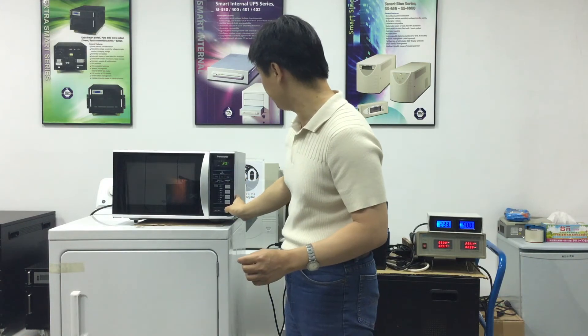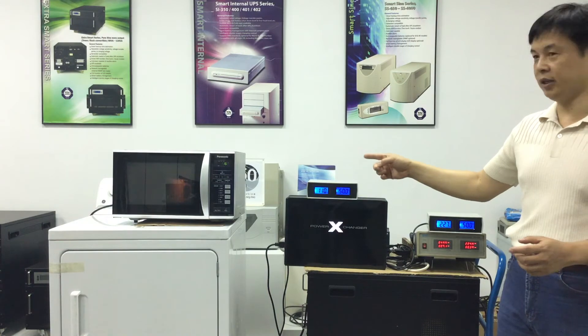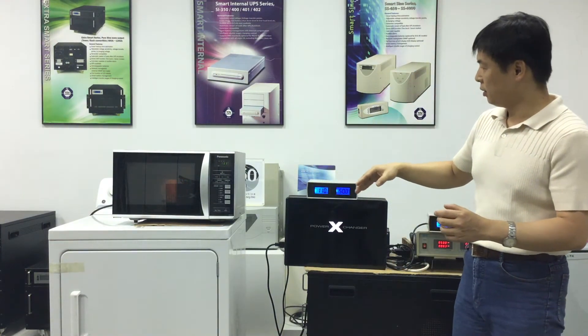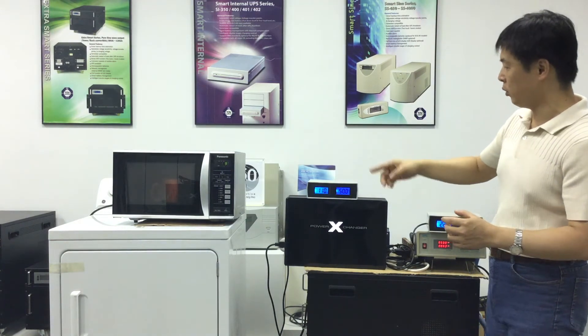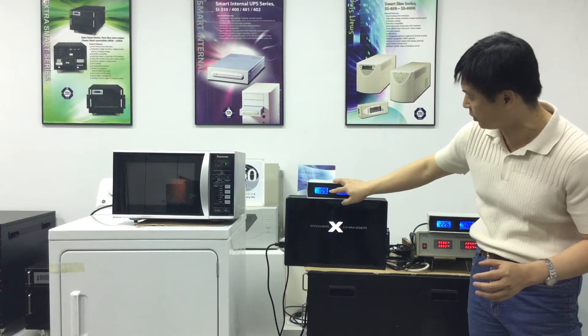As you can hear, there are loud noise vibrations coming from the microwave oven's outer case. The internal parts of the microwave oven are vibrating violently due to the 50 Hertz input power. The voltage also reduces to 110 volts.